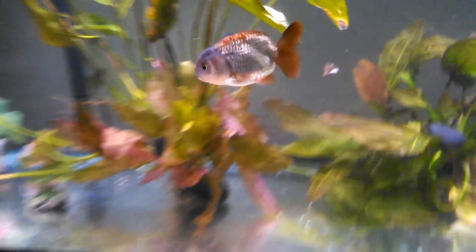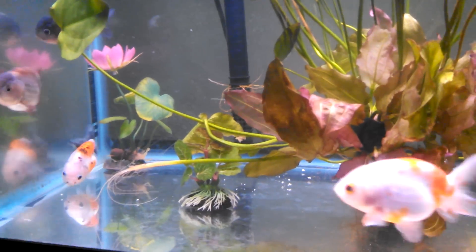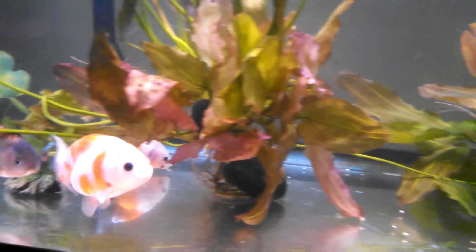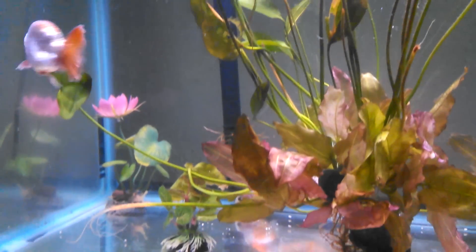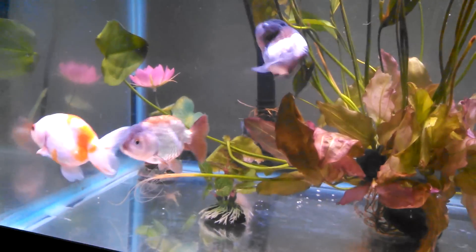This is my 75 gallon aquarium and the only male in here right now is this guy, and the other three are female. As you can see, the females are pretty round and he's been going after them — this has been going on for like a month. I have a couple of spawns but I can't keep the eggs from every one, so what I've been doing is hand spawning the female so that she isn't chased relentlessly for days and days. It doesn't hurt them if you do it correctly — it's really easy to do but you do need to be very gentle.